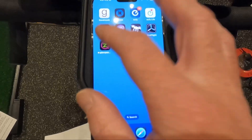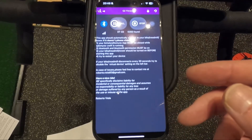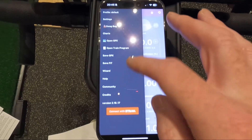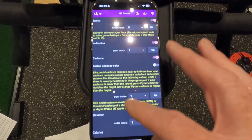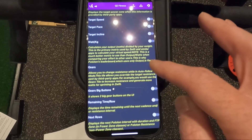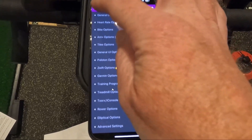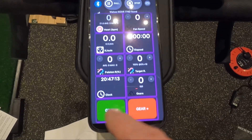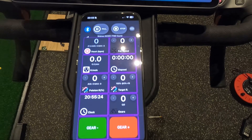Then we'll open it again. It immediately finds my Kickr when it starts up. Last thing I'm going to do to make this a bit easier is go into Settings again and go to Tile Options. Partway down, I'm going to find Gears, and then Big Gear Buttons. What this is going to do is add the gears and big Gear Plus and Minus buttons at the bottom.